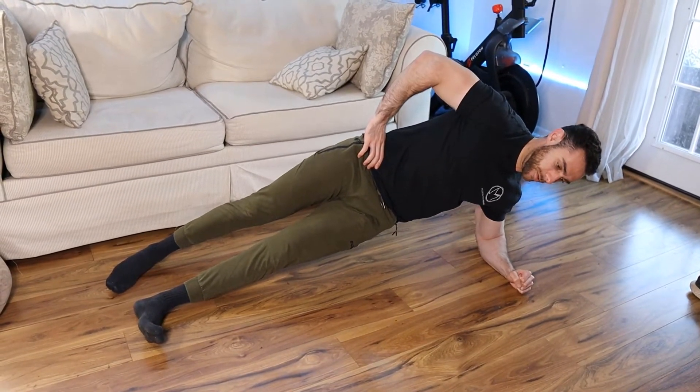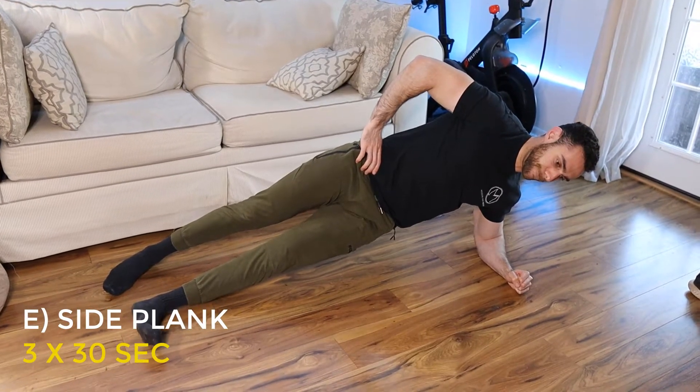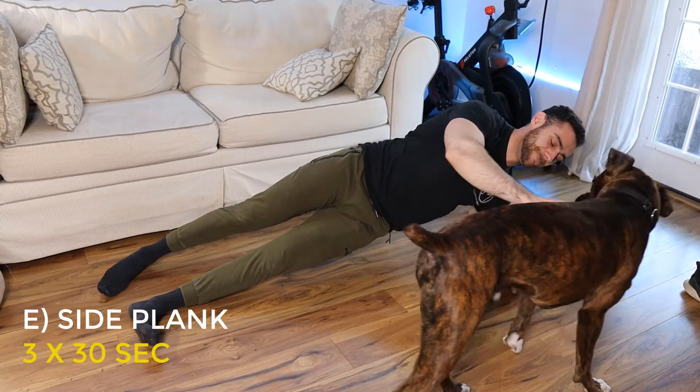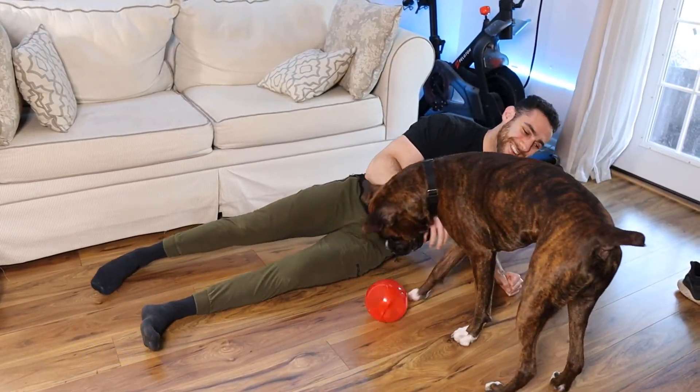Our final exercise for the workout is going to be a side plank. We're going to do three sets of 30 seconds on each side. This one's going to be hard. We want to keep our elbow almost directly under our shoulder and make sure our hips are not sagging down to the ground — really creating that bridge and ensuring we're in proper posture to engage the core properly. Make sure you're squeezing your core the entire time and breathing throughout these 30 seconds, then switch over to the other side.